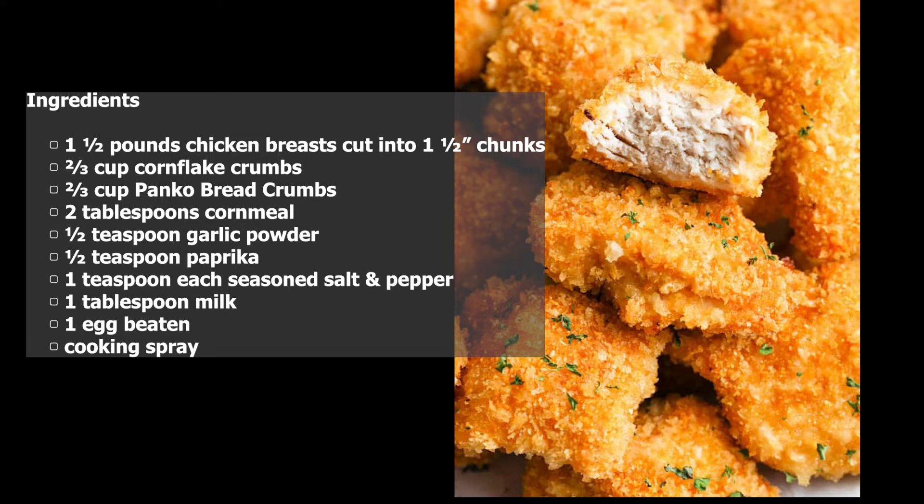One teaspoon each seasoned salt and pepper, one tablespoon milk, one egg beaten, and cooking spray.